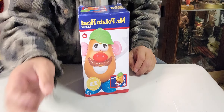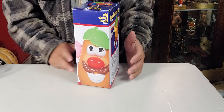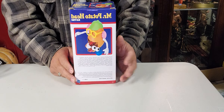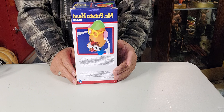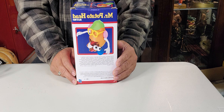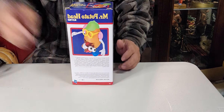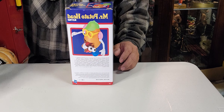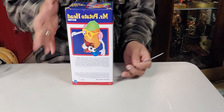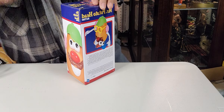She gave me Mr. Potato Head! If you know this one, it's one of the classic toys, and it was actually shown in the movie Toy Story. Let's do the unboxing on this one. I'm excited because this is the first time I'm gonna have a Potato Head too!